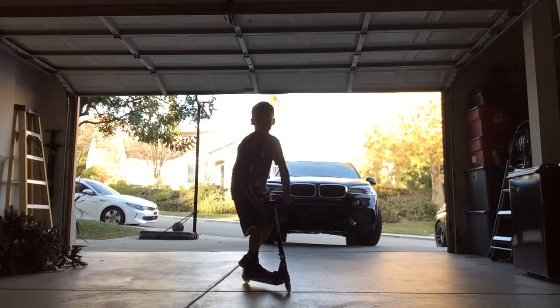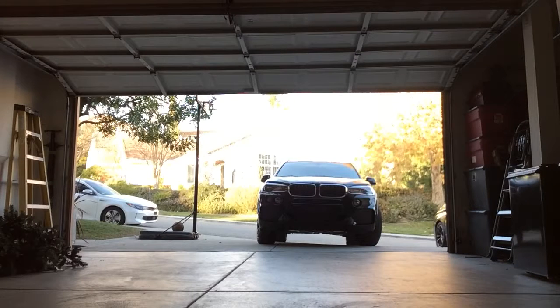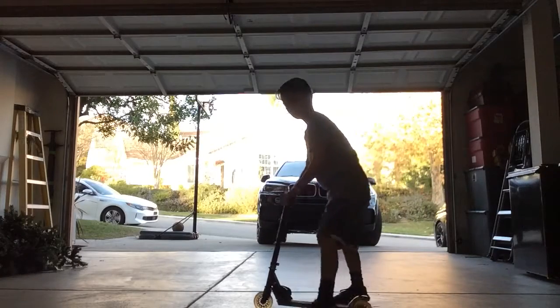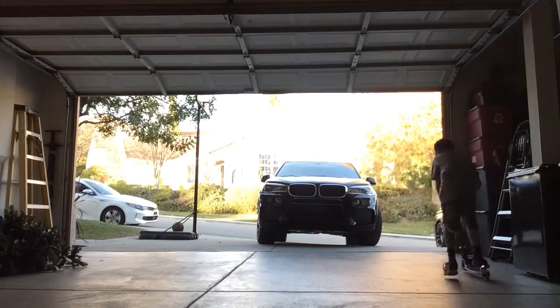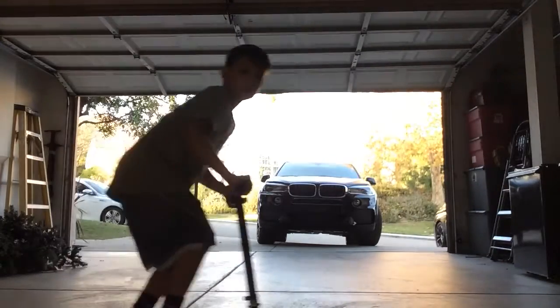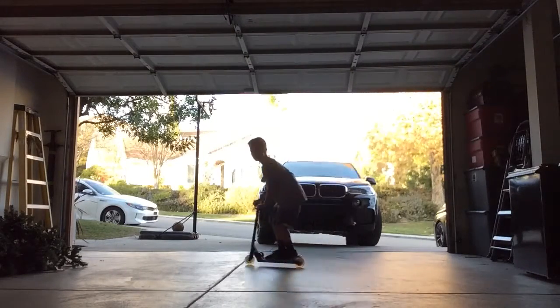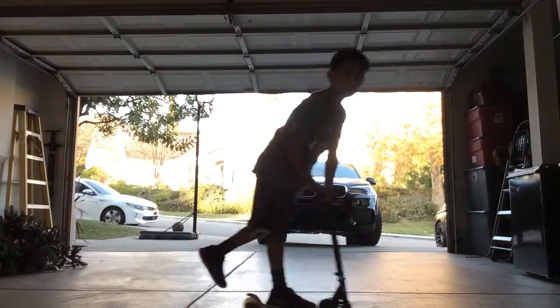I know I used to call it a front wheelie, but it's actually called a front manual. Now where's the other Razor? For the back wheelie — that was quick. I think the front part got pretty high.